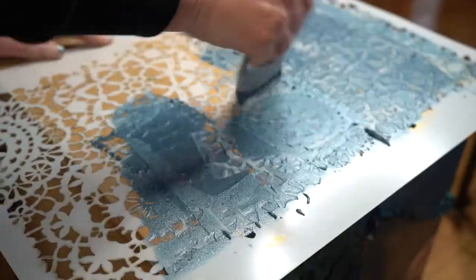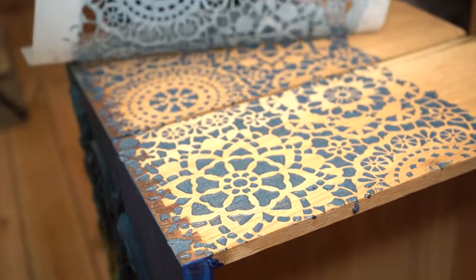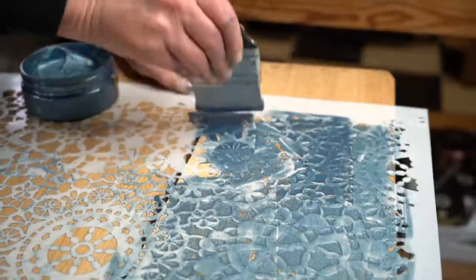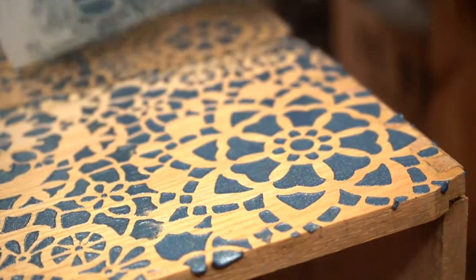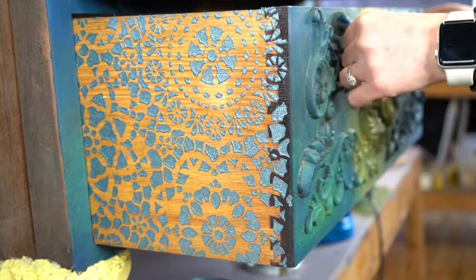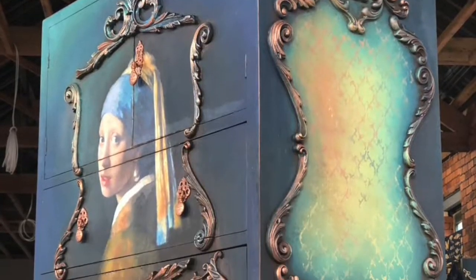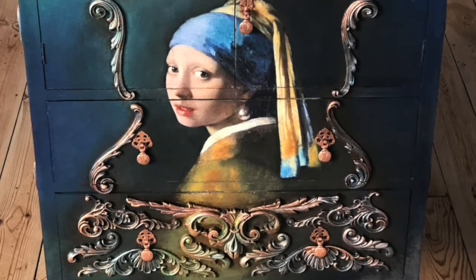The finishing touches: Solly is using the Blue Prussian Posh Chalk Metallic Paste alongside the Hippie Lace Stencil, creating a secret design on the side of the drawers. A little bit of wax to finish off the job and the Girl with the Pearl Earring is done. Thank you very much for watching and we'll see you next time. Bye now.